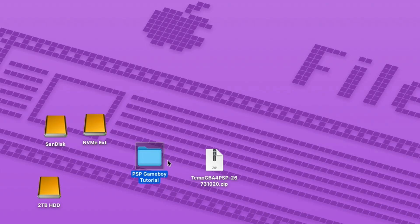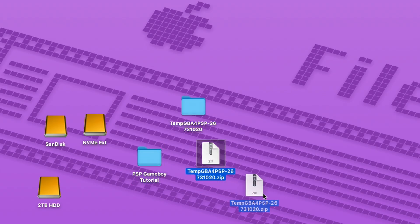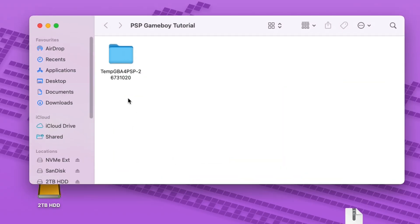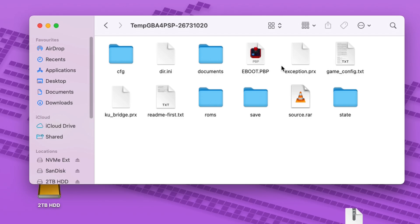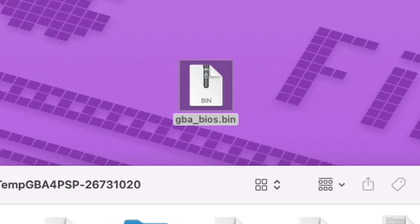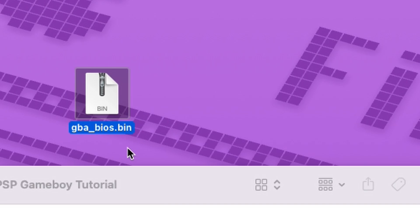Next you need to locate the downloaded zip file and extract it. Once you do that we get the folder we need to transfer to our PSP. Now before we start transferring and adding games, there is one thing you need in order for this emulator to work, which is the BIOS file of Game Boy Advance.